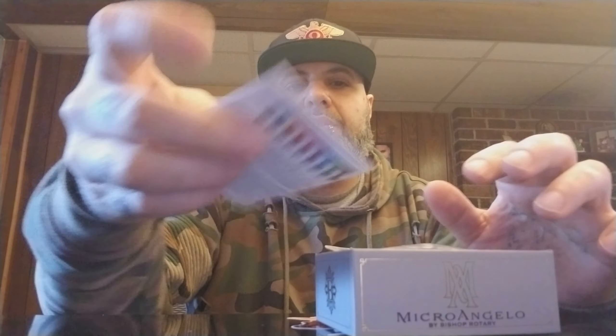It's a pretty amazing little machine — definitely one to have in your arsenal. The next machine I'll be reviewing is the Cheyenne Hawk Pen, and it's going to be a review unlike any other out there. I'm literally going to take the machine apart in front of you because I want to show you guys something, so stay tuned for that.